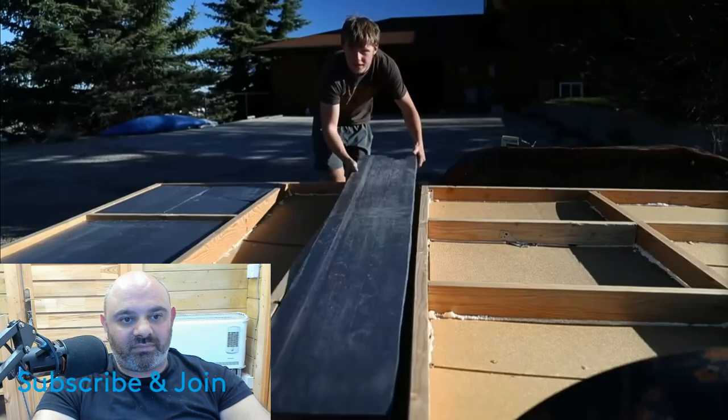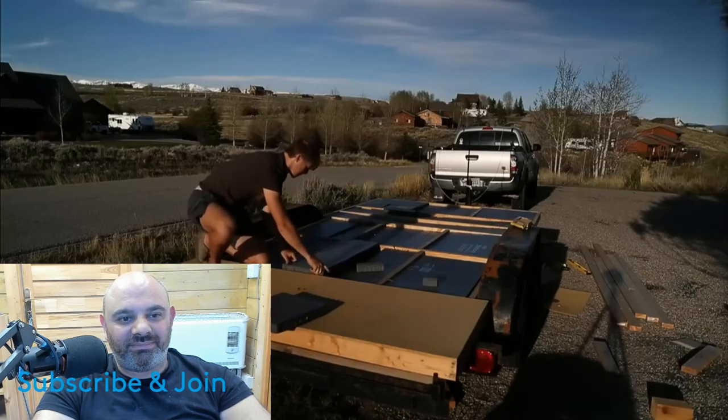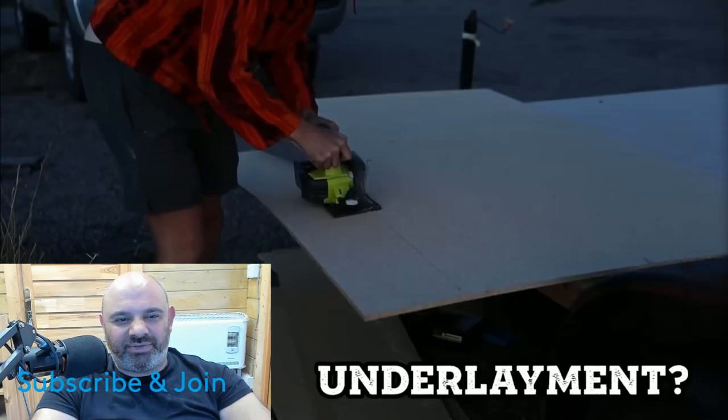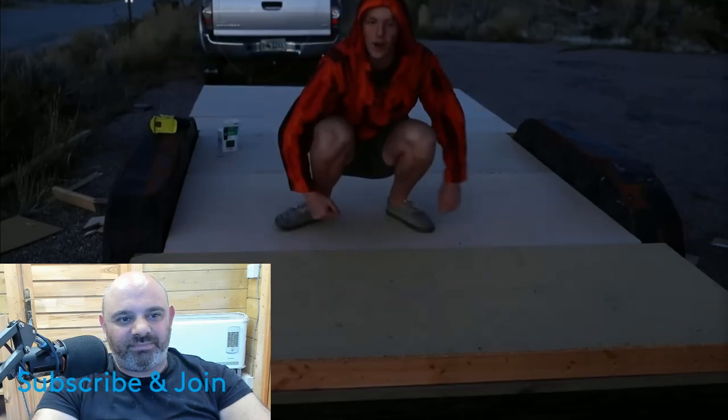I put spray foam in the corners to keep out the creepy crawlies. My friend Joe had this thick foam left over from insulating his garage, so I used it for the base insulation — it worked great. Over the top I added particle board underlayment, which would later be covered by another layer of chipboard.